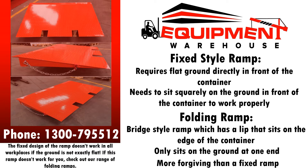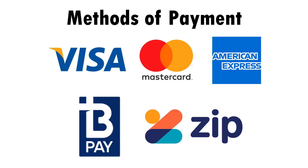We usually keep both ramp styles in stock in all capital cities, but please call us to check stock. We accept payment by Visa, MasterCard, American Express, ZipPay, BPay, Bank Transfer, or Government Purchase Order.